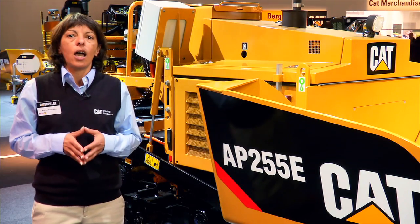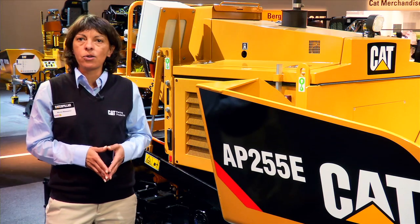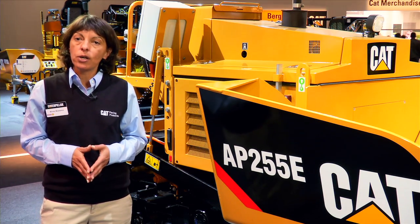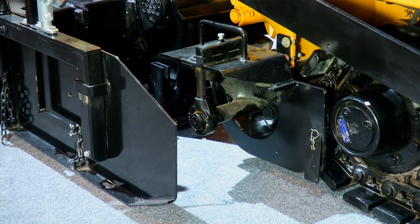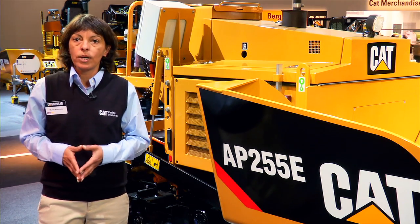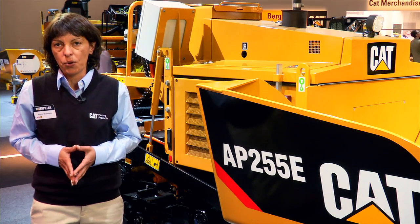We offer a cutoff package that allows paving all the way down to 0.5 meters, but we also offer — and this is unique in the market — the right paving package option that allows paving outside the frame of the machine on the right side from 0.15 meters up to 1 meter, which is very convenient when you have to pave shoulders on the right side of the road.